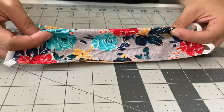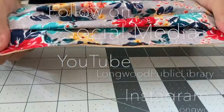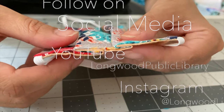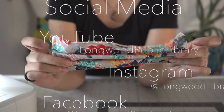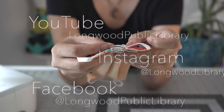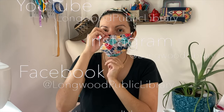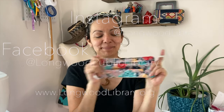Beautiful! That's what the pleats are going to look like from the front, from the back, from the front once again, and from the side. Now you are ready to wear your mask. Thank you so much for joining me today. This was a very fun project to put together for you — I hope you enjoyed it. Like and share this video if you find it useful. Follow Longwood Public Library on social media and visit their website for more projects and tutorials. You can follow me on social media as well. Thank you so much for watching. Hope to see you soon — bye-bye!